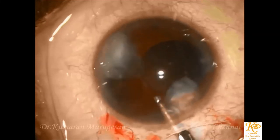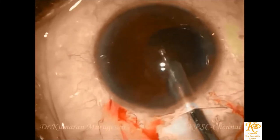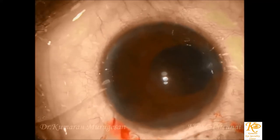Here only one end of the nucleus is prolapsed, allowing space for the insertion of the irrigating vectis to go beneath the nucleus, as prolapsing the entire nucleus would sometimes cause zonular dialysis.